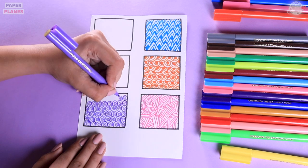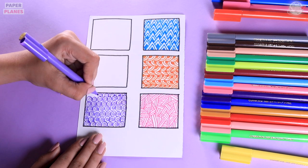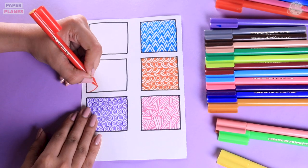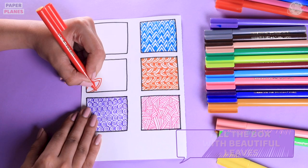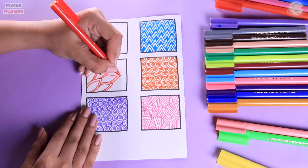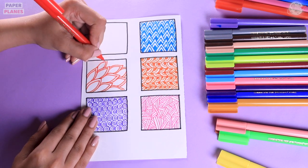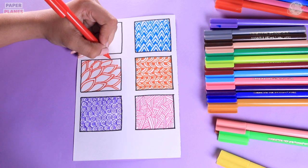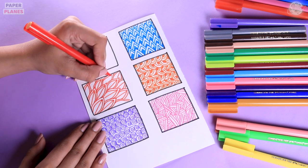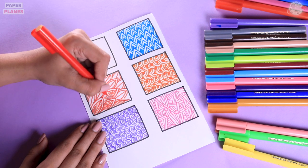The next one we see right here is made out of beautiful leaves. You need to make one leaf and then give it a beautiful outline. After that, why don't we make standing lines in our leaf and then slanting lines on the side. Let's complete the entire box in a similar way.